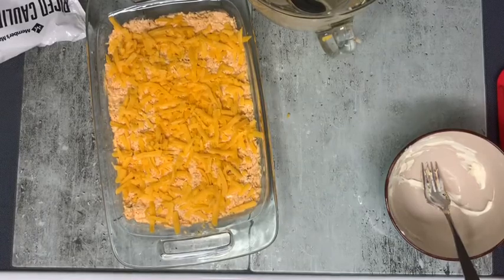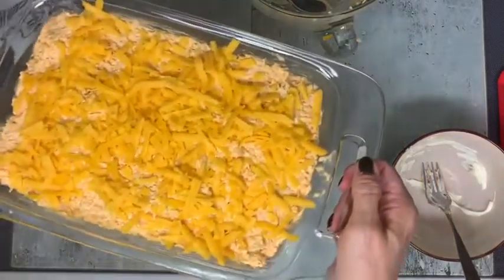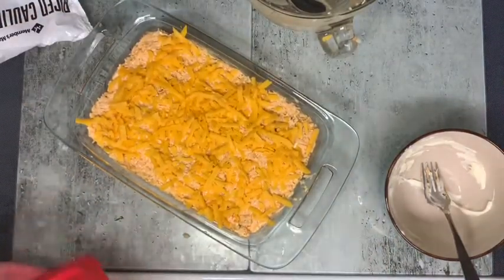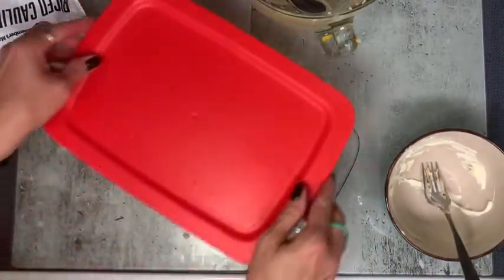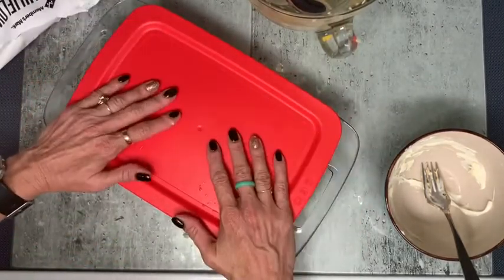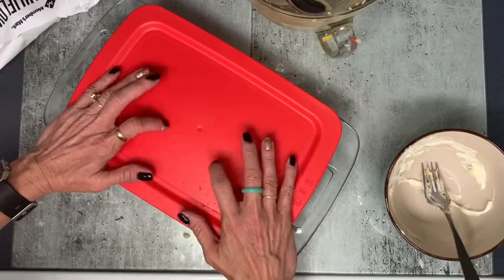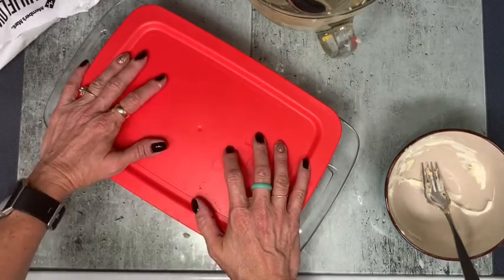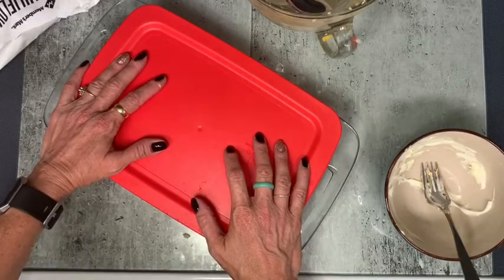All right, so I've got the buffalo chicken dip casserole ready to go for this week! That took literally maybe five to seven minutes to put together. Now I'm going to stick it in the fridge — we're going to have this for dinner one night this week and I'll probably take it for lunch a couple of days too with any leftovers.